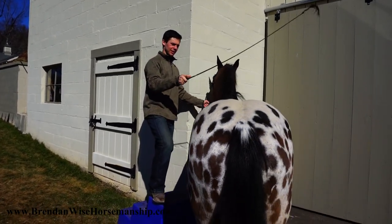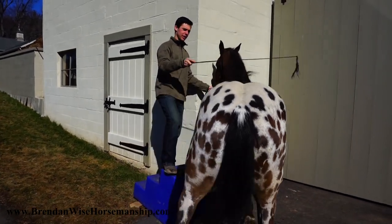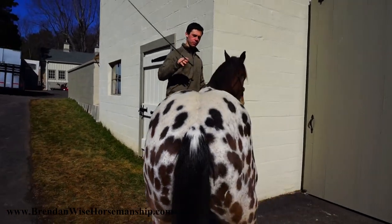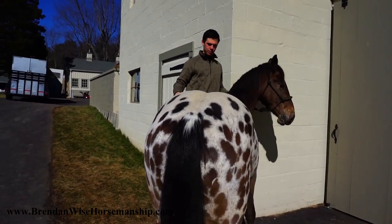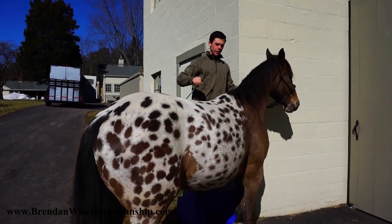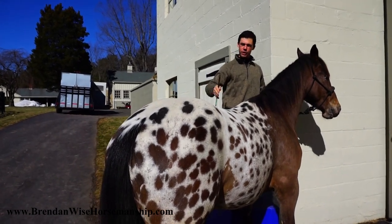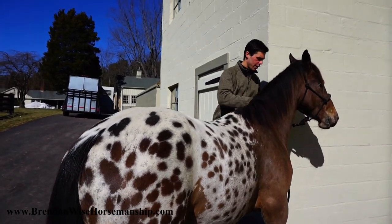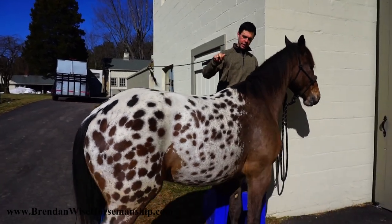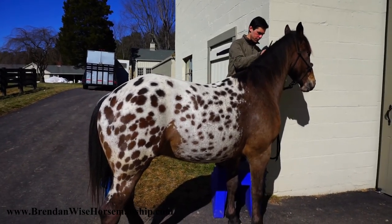We ask again and he searches for the answer. That's fine — the horse has to know he has time to figure it out. If I were to add pressure in that moment he would start to panic, feeling like he doesn't have enough time to figure out where to go. It's very important to give him the time. Good job Leo. He says his front end can't go any more steps — that's why you have to do it with your rear end.